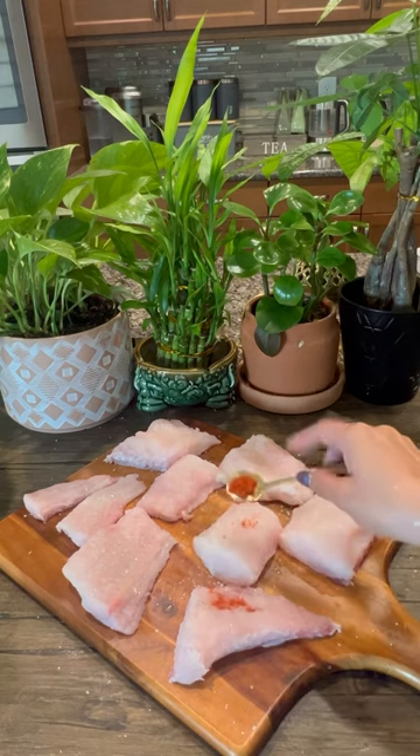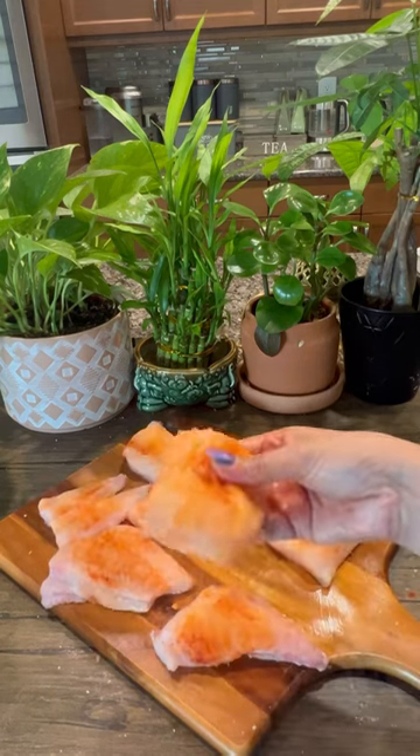First, marinate the fish with lime juice, salt, and red chilli powder for 10 minutes.